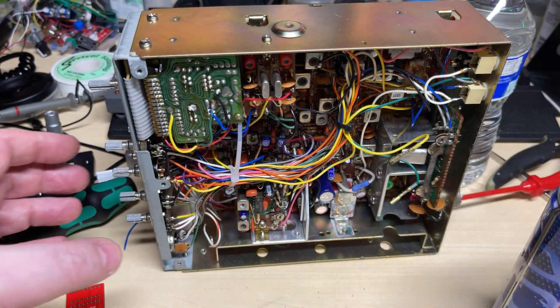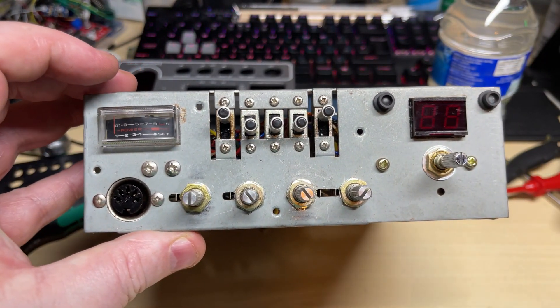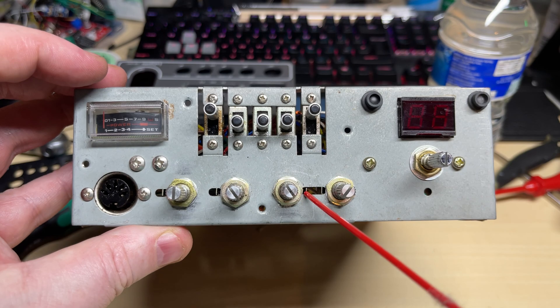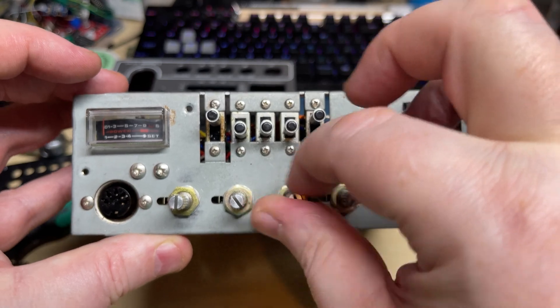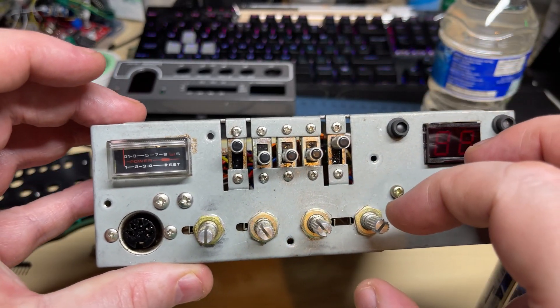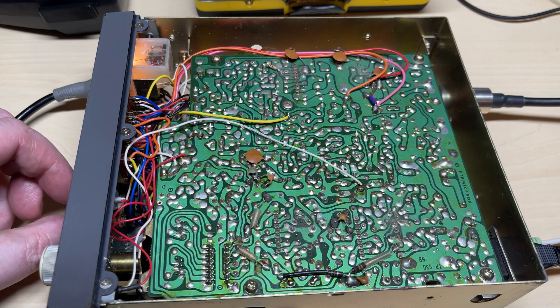Now to switch-clean all the switches. Luckily down those little gaps in the front they actually go inside the potentiometers, so I've gone along and squirted cleaner in and worked them in. I've done the switches as well, so now they're not crackling anymore.